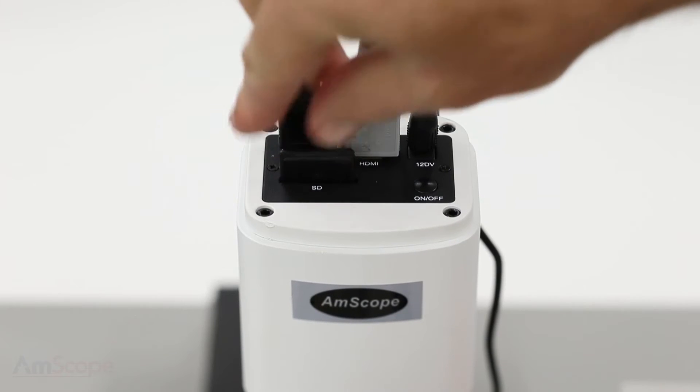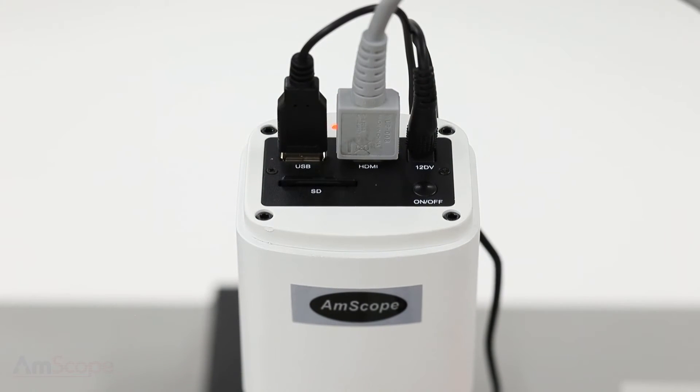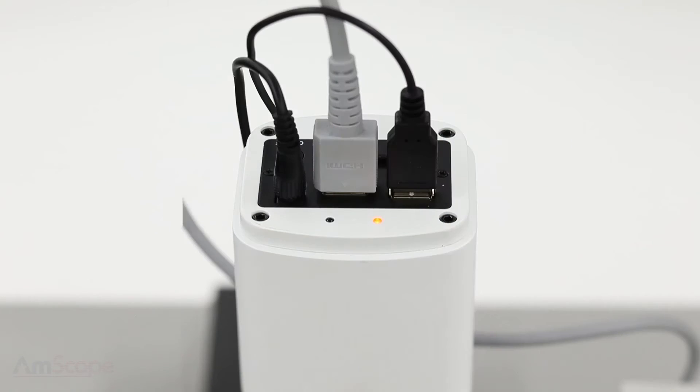I'll insert a secure digital card. This is where all the images and video will be stored. And now I'll press the power button. A blue LED will light up, indicating that the camera is on.